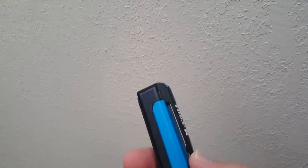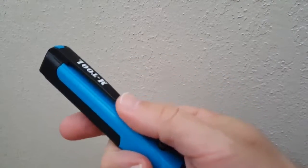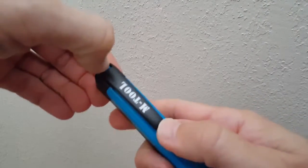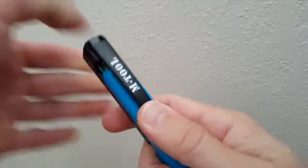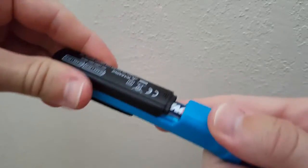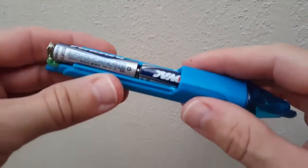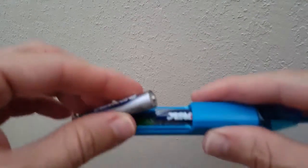We have the probe at the tip, a flashlight, and a cap. It tells you how to insert the battery. The easiest way is to hold it so you can push it with your thumb and press at the back to push the black part toward the end, but even so it's not easy.